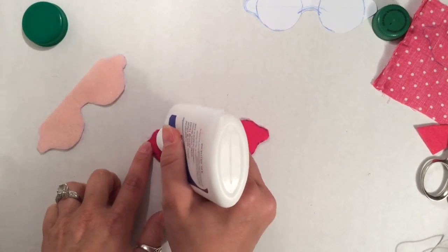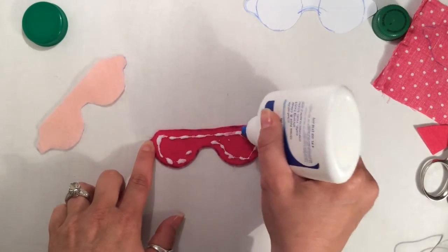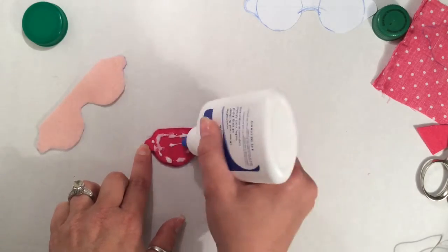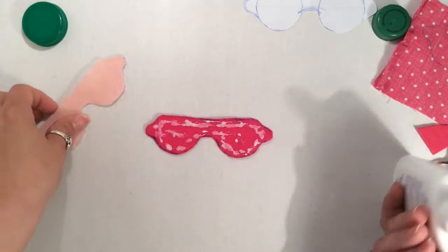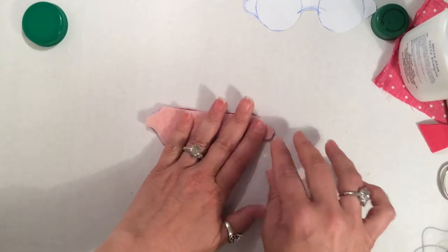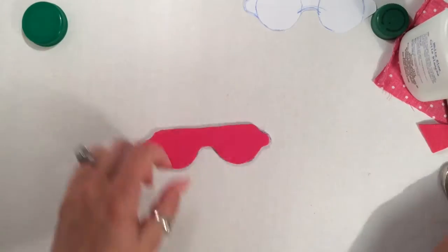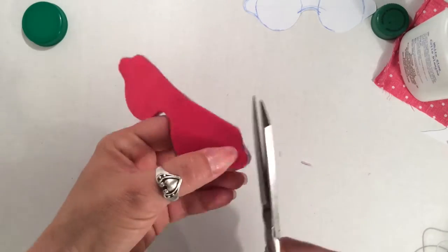I went ahead and made a second one in a different color. And now I'm going to glue them together. My suggestion is go light with the glue — it will bleed through the felt, so just a little bit here and there. Then put your two pieces together. While that's drying, you can snip off any little pieces that are sticking out, or if you want to remove any of the marker that is showing.